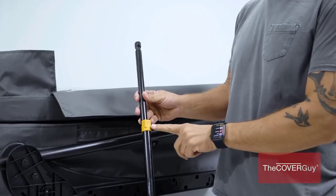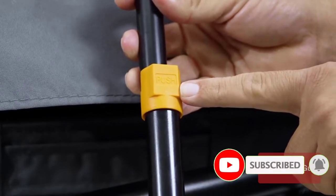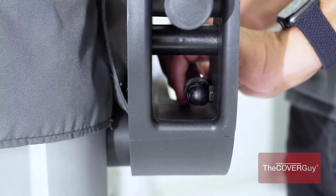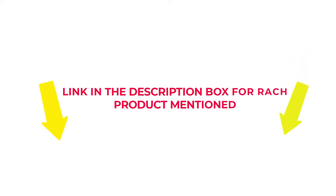I did comprehensive research, read tons of reviews, and compiled a list of the best hot tub cover lifts from reputable brands. After much research, I found these products beneficial. If you want to know about the price and other information, check my description. So without any further delay, let's jump into the video to watch the best hot tub cover lifts.